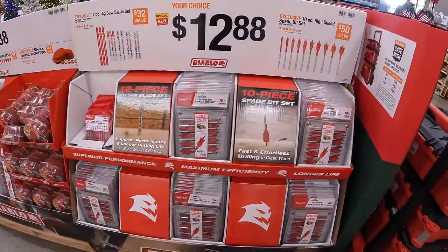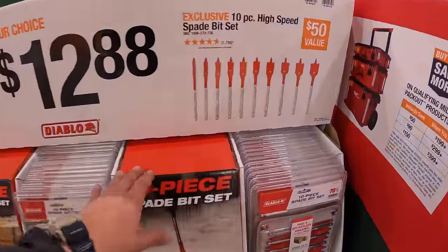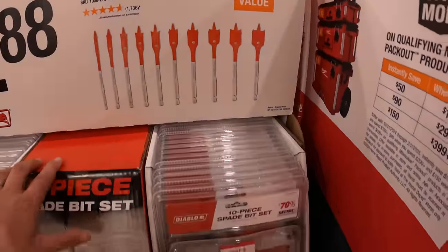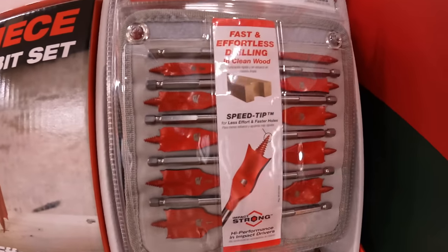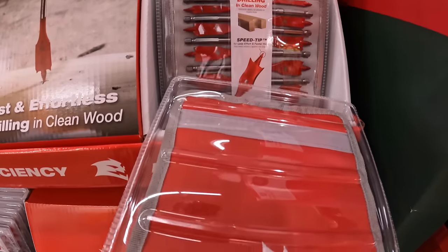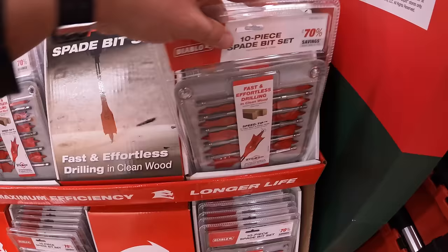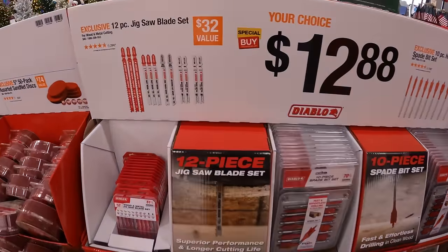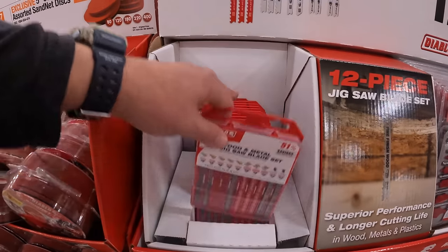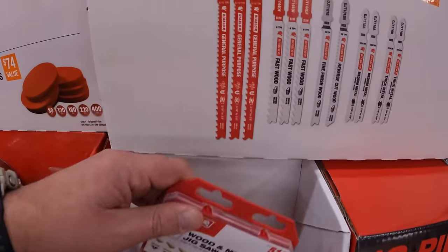$12.88 your choice — you can get the 10-piece high-speed spade bit set by Diablo, and that does come in its own soft carrying case. Or you can get the 12-piece jigsaw blade set, which also comes in its own carrying case.